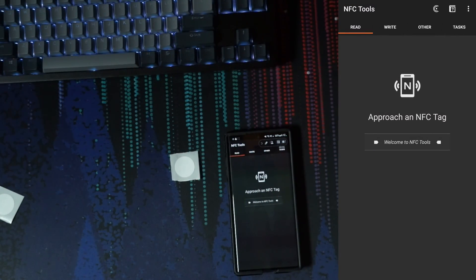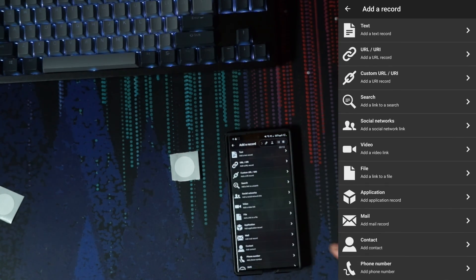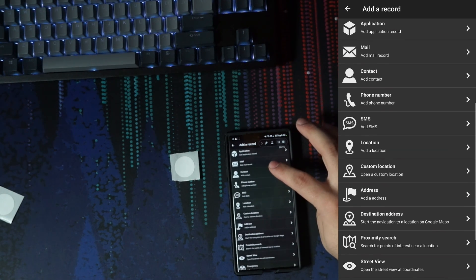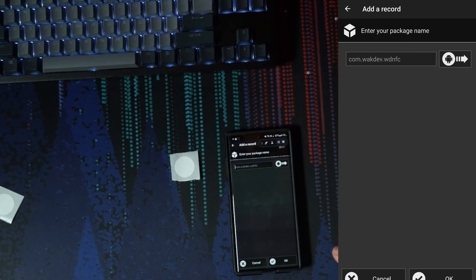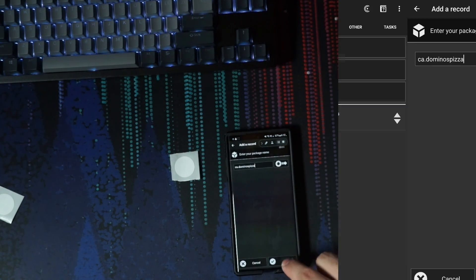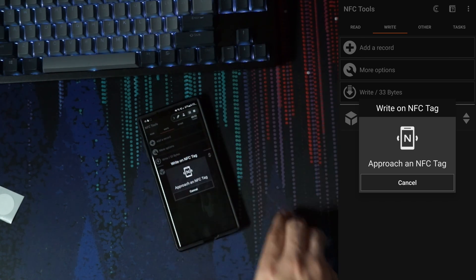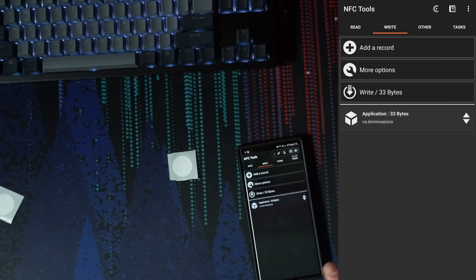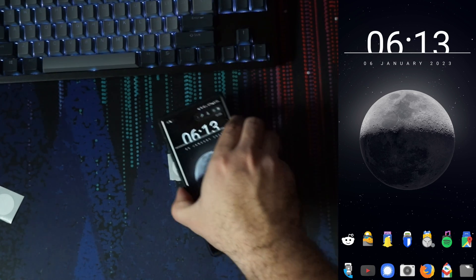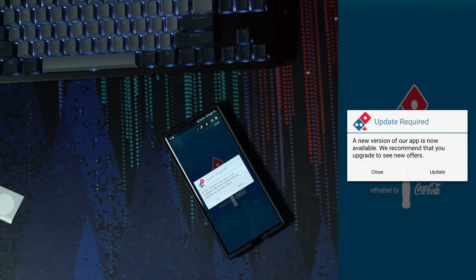On Android, this is also very simple. The NFC Tools app works just like it does on iOS. Go to write, add a record — let's make this one launch an app. Go to application, select the app — let's launch Domino's. Press OK, go ahead and write, approach the tag, scanned, completed, done. Now if I scan this tag, it's going to launch the Domino's app and I can order myself a pizza.